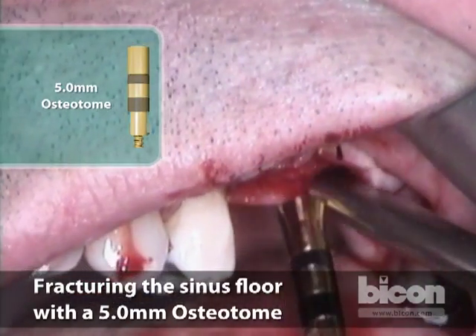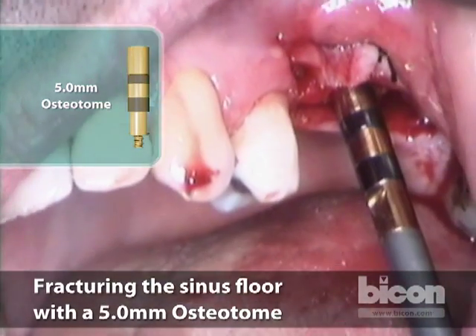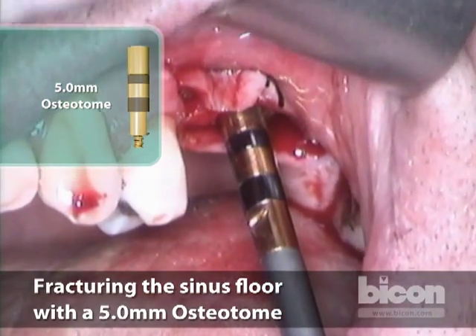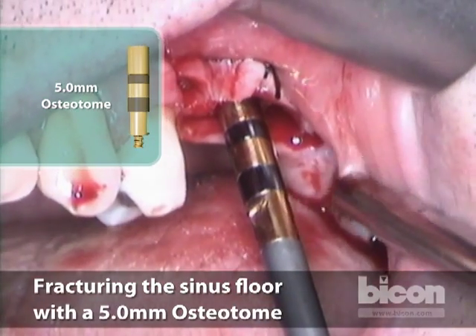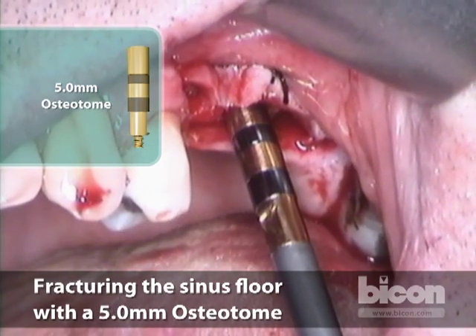The reason for having this kind of flare at the top is because I can enter the osteotomy and then angle it. I know that the mesial part of the osteotomy has to be thicker, so I will hit it harder with a little bit of tapping.